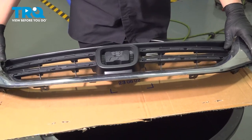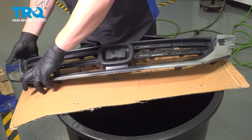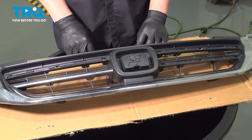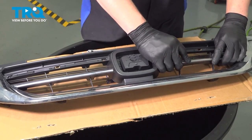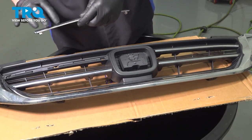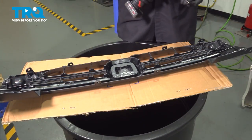Install the chrome pieces onto the new grille, then install all of the screws.